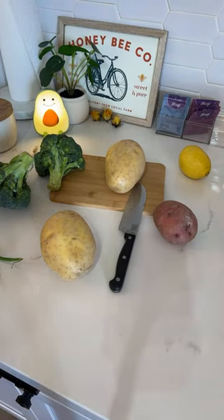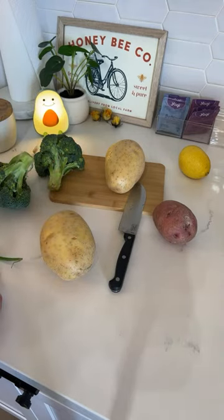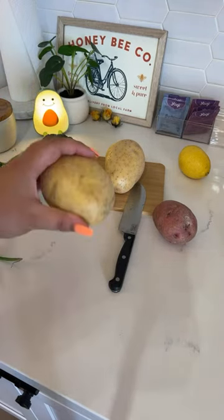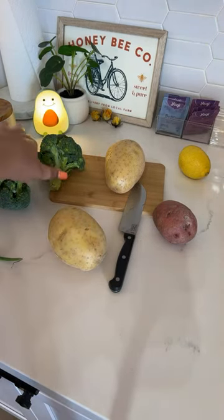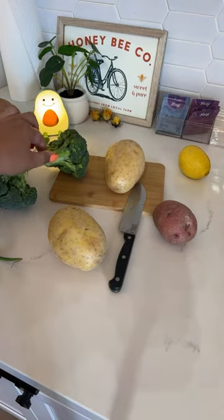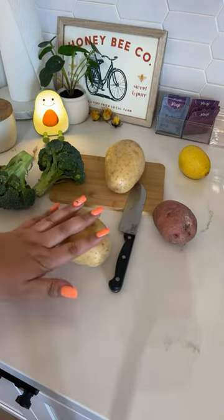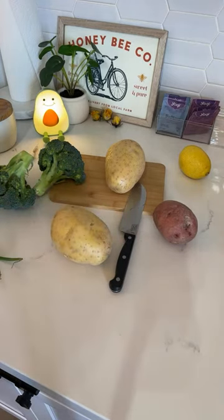Hey y'all, welcome back to another live. Today we're making potato soup and I'm using ingredients that I got from the farmer's market — some potatoes as well as some broccoli crowns. I went this past weekend so we got potato soup tonight. I'll give it a couple seconds for people to join before we start cooking.